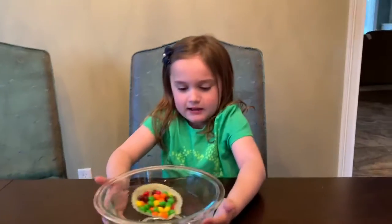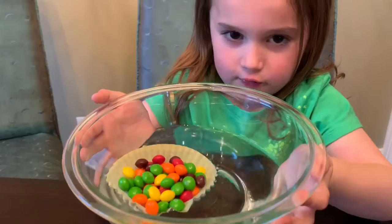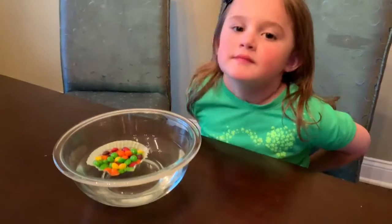So let's take a look. It isn't sunk yet, but I think a few more Skittles will do it. Good job!